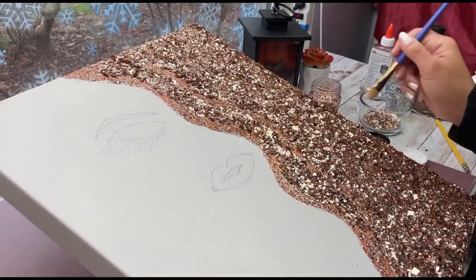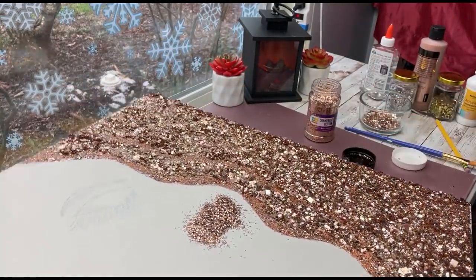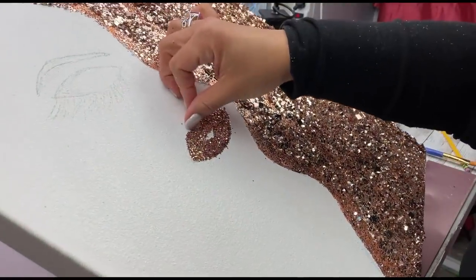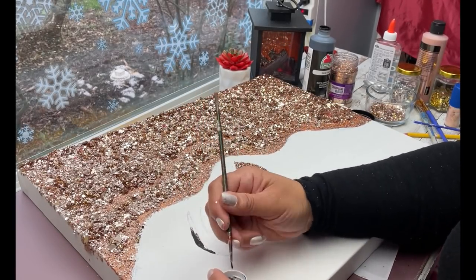The glitter I'm using for the lips I think is called champagne — I got it at Walmart and it's really pretty. It surprisingly matches really well with my glitter, which was nice. Now obviously I'm painting in her eyebrows.